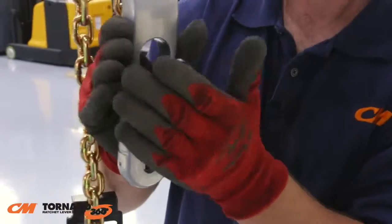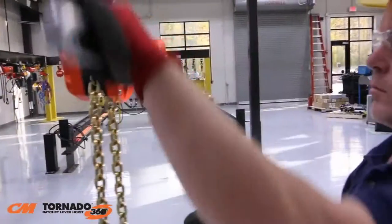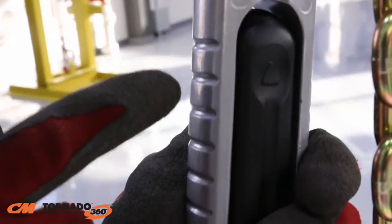With the fold-out handle in the upright position, the CM Tornado 360 can be operated like a traditional lever hoist. When used in a ratcheting motion, the grooved lever provides a secure grip.